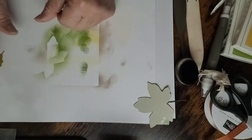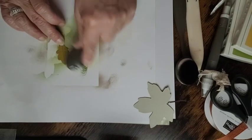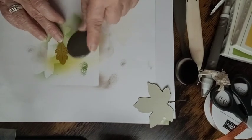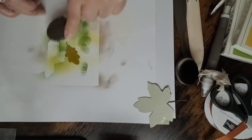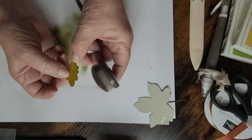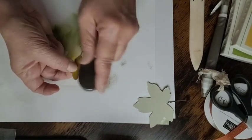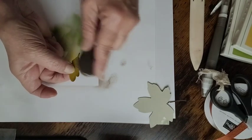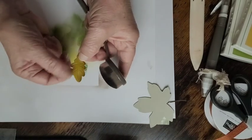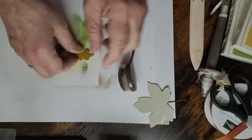Now we're going to do the oak leaf with More Mustard, which highlights the Wild Wheat. After that, hold it up and go across it — it's got slits in it. Just do halfway around to give it that little touch. Then with Early Espresso just a soft tone, you can do it as light or as dark as you want. Go very gently around that one corner — and there is the leaf.